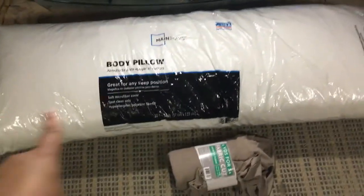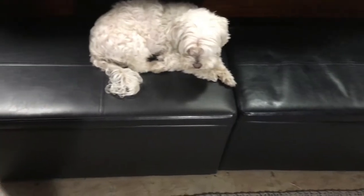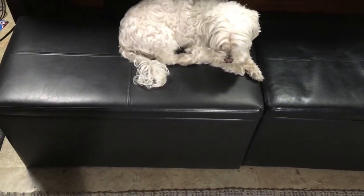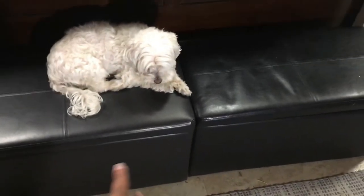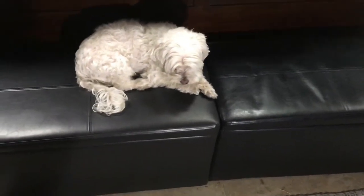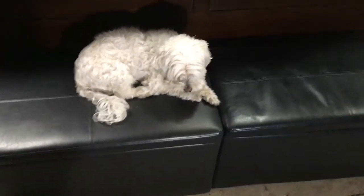I thought that was cool. So I got this one — it's like a tannish color, cotton or something I think. I'm going to use that fabric to cover this body pillow and put it onto this bench at the end of my bed. It's actually two storage ottomans pushed together, and I'm just going to put one big pillow over the top. So let's see how I do that.